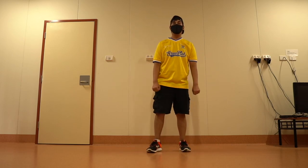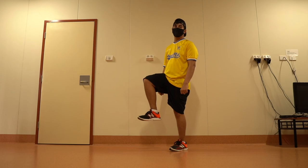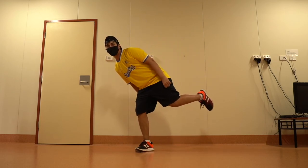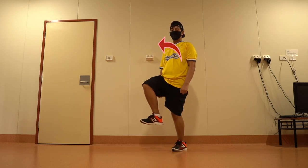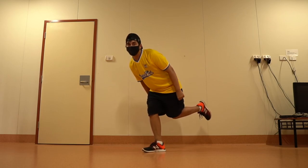Now we need to add those bounce and rock moves into this footstep. Come back to the starting position: 1 2 3. As you step forward, simultaneously rock forward and bounce — and as you step back, rock backward and bounce simultaneously.